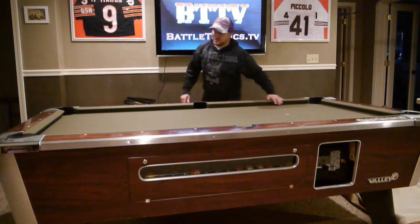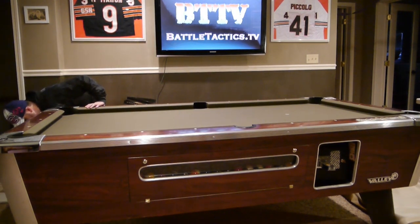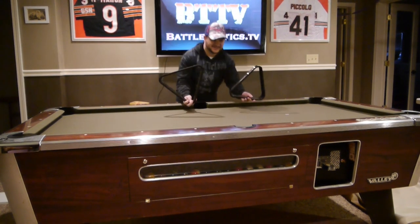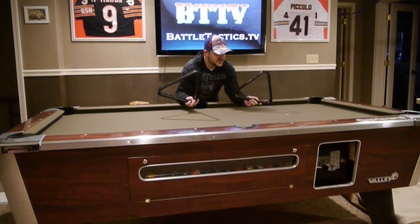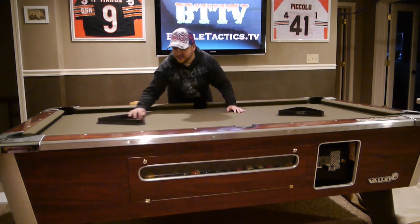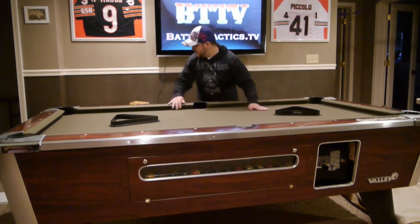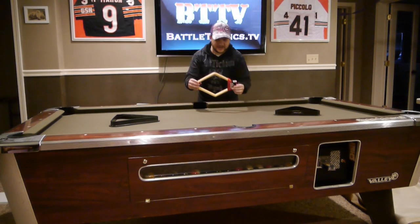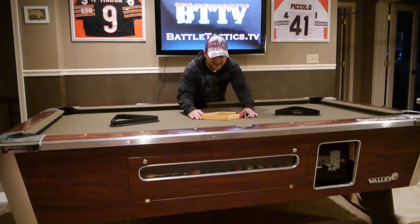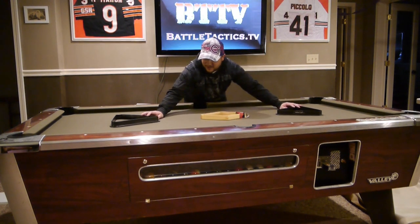To start off, since you're not going to use the pool table anymore, let's start with the rack. No sense in these hanging around, so put the racks in the middle of the table — they're about the same height as the rails, which is really nice. I had two extra racks, and then add the nine-ball rack right in the middle. You've got the eight-ball racks on each side.